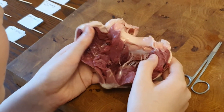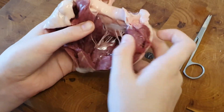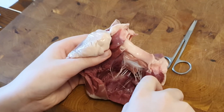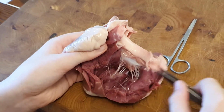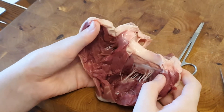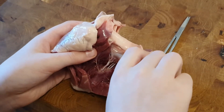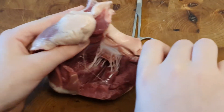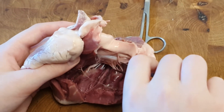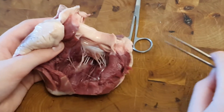We have cut further into the heart and exposed the heart strings, which are those white things there. The heart strings are for protecting the heart so it doesn't get inverted. Up here there are a lot of these — these are semilunar valves that stop the blood from going back, from flowing the wrong way.